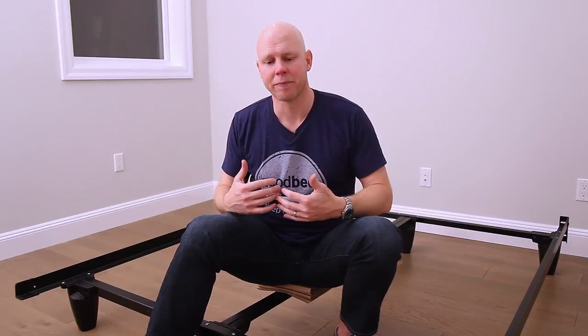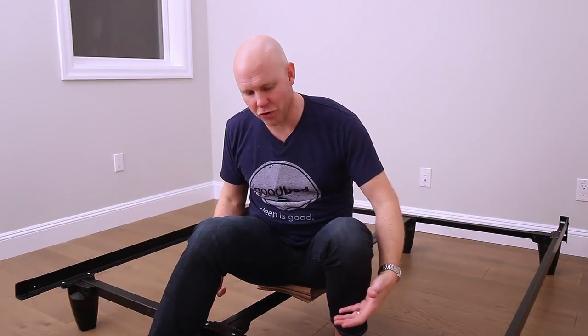It's sagging in particular that I want to talk about today, because it's been my experience that oftentimes the sagging people experience on top of their mattress — that they describe in their reviews — is directly related, if not entirely due, to inadequate or complete lack of support underneath their mattress and foundation. That's why I wanted to highlight this category and show you a couple of solutions you may not have otherwise been aware of.